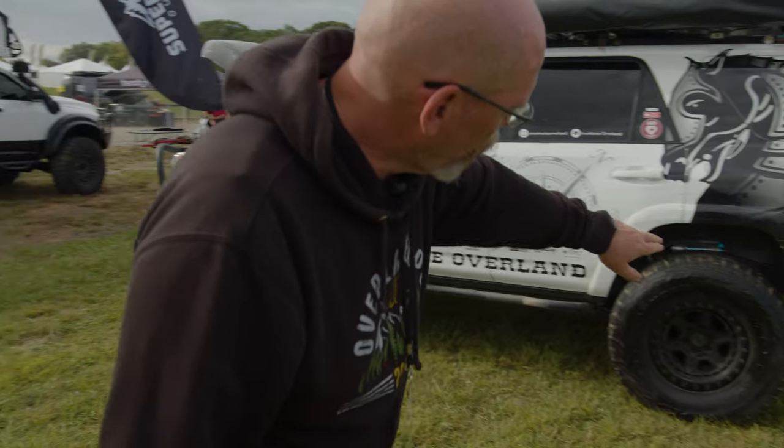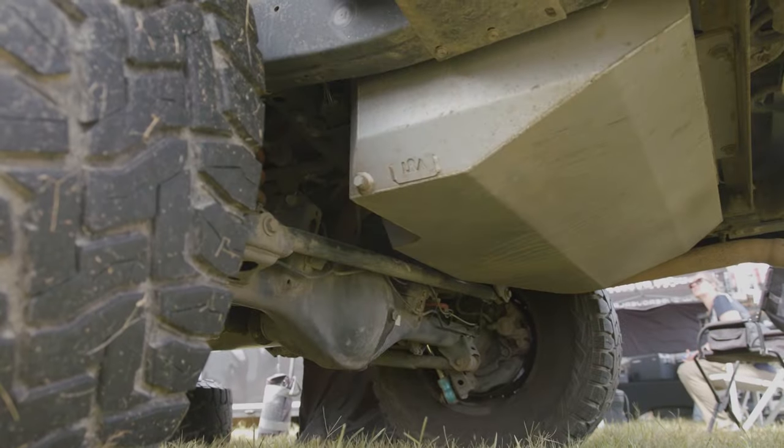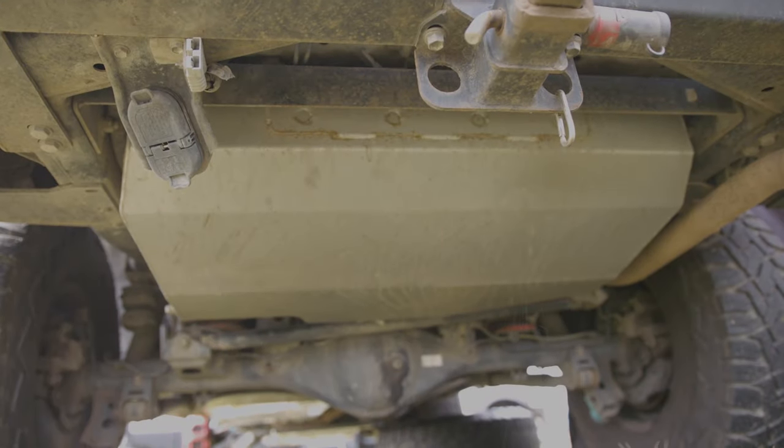Underneath here we have a 24 gallon long-range America fuel tank. 4Runners aren't known for their high MPG, and when you weigh 80,213 pounds, with our trailer we get about 11 miles to the gallon. So it allows me not to worry about gas and enjoy my drive.